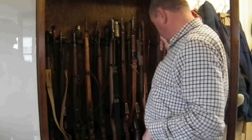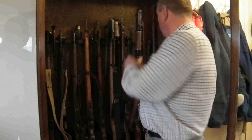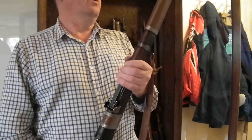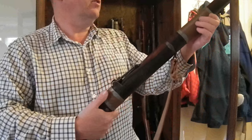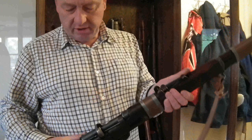But this is the one we're looking for — here it is. This is Number 1, Mark 3, the Enfield, adapted for use as a grenade launcher. Hence the windings on here, which are to stop it blowing up, as the grenade takes a bit longer to leave the barrel than a bullet does, so the pressures are slightly greater.